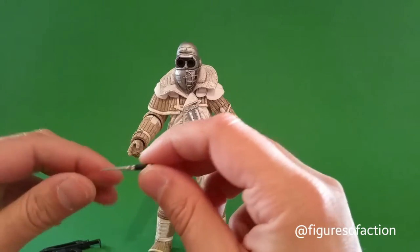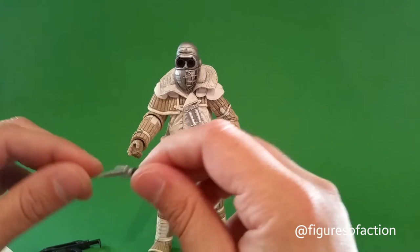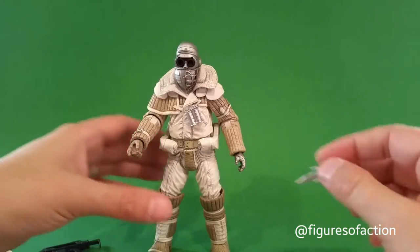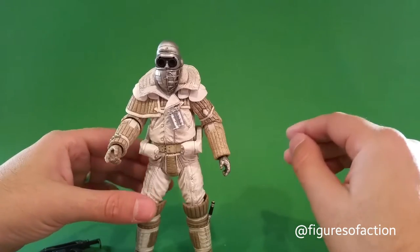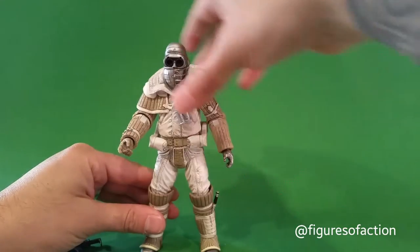It comes with a boot knife, and I had my other Weyland-Yutani commando for a week or more and did not realize until yesterday that there's actually a place in the boot where the knife will fit — the boot knife actually fits into his boot right here.